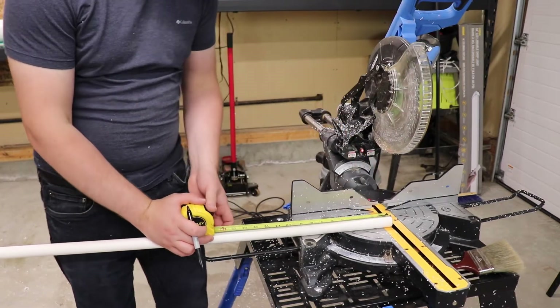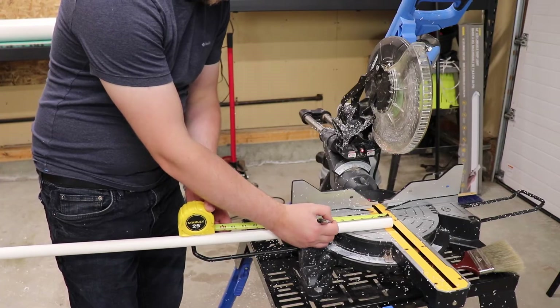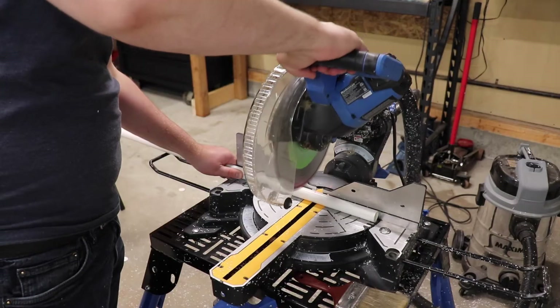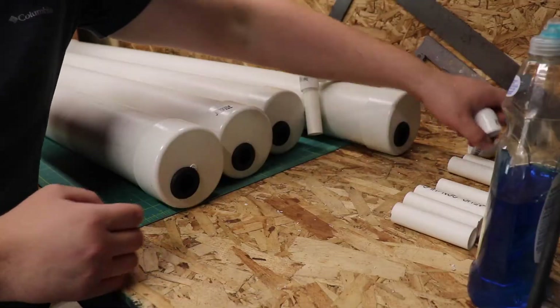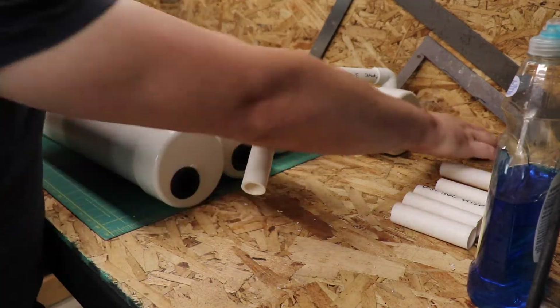I will cut 6-inch long pieces of my 3/4-inch pipe and use 90-degree elbows to connect them. I'm not using PVC cement on these just yet, in case I need to adjust the spacing later.